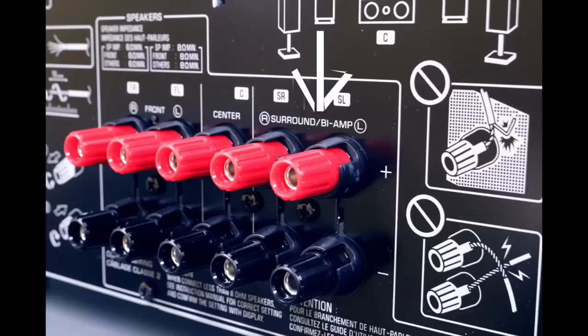If you happen to have an AV receiver with bi-amp capability — it'll usually say so on the back panel, or you could check the owner's manual — give that a try. Definitely, why not? It's sitting there, you've got the speakers presumably with the capability. See what happens.